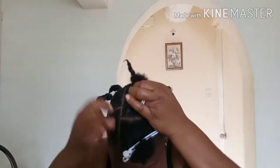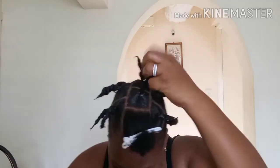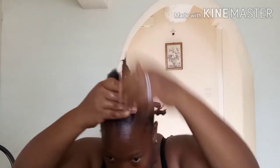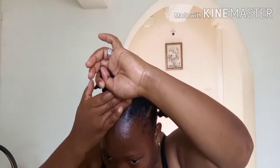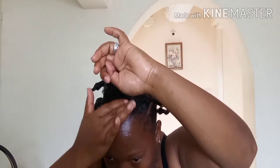Each time I do a section I twist it, because I don't want it to get too dry or air out. I make sure I lock in the moisture so when I put in my crochet I'll just open it out and twist it.